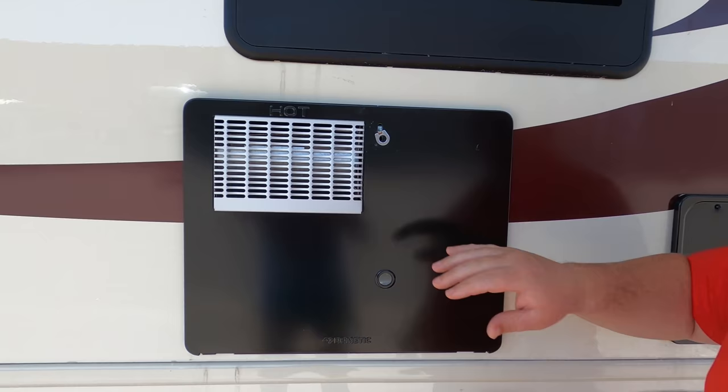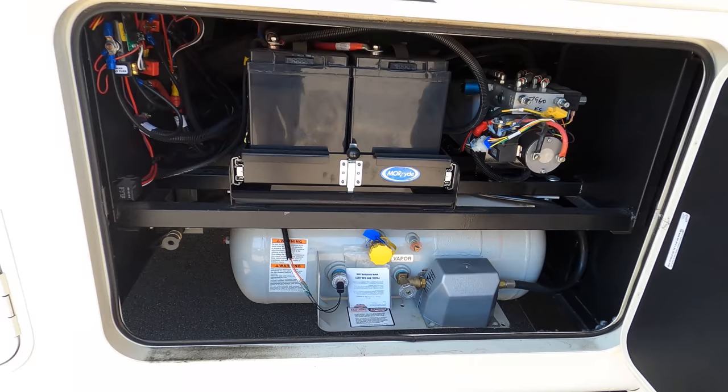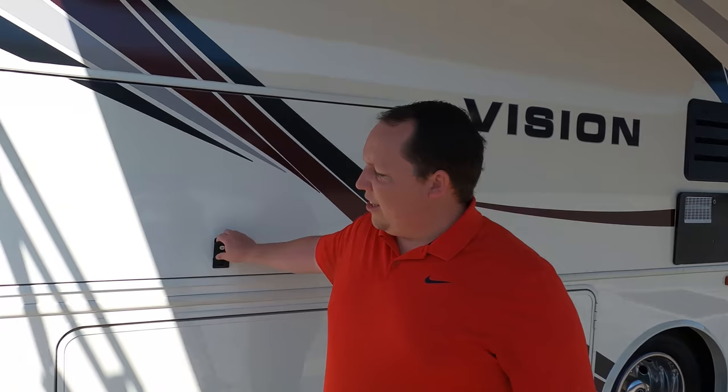Right here is your hot water heater — they should have painted that. Here's your battery tray; I love how it's on a roll-out tray. And right there's your propane — 16.5 gallons of propane, with a propane quick connect. All the specifications about this motorhome — lengths, tank sizes, everything — are down in the description below.